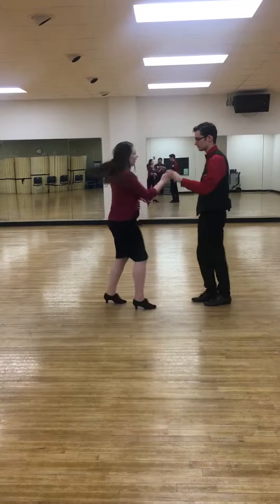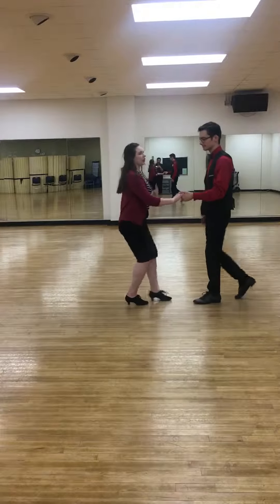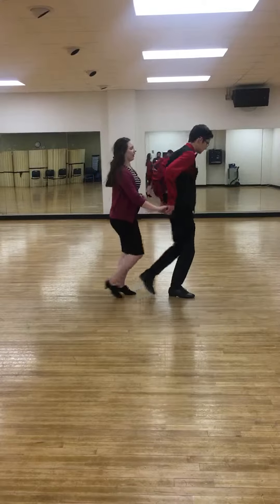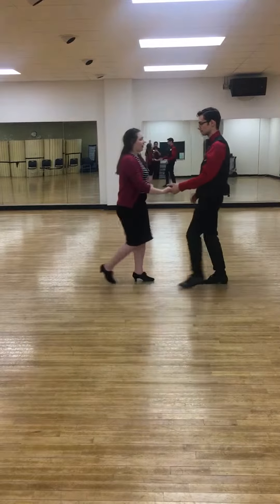And from this you can do an outside turn. And then you can also do a follow lead follow turn. So here's the follow turn, lead turn, and follow.